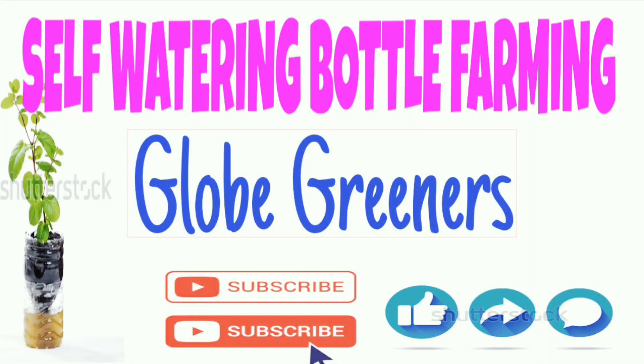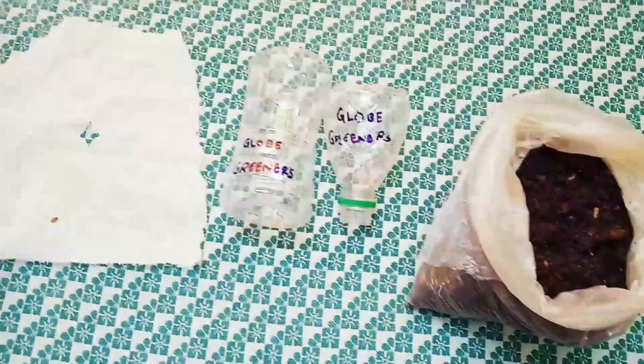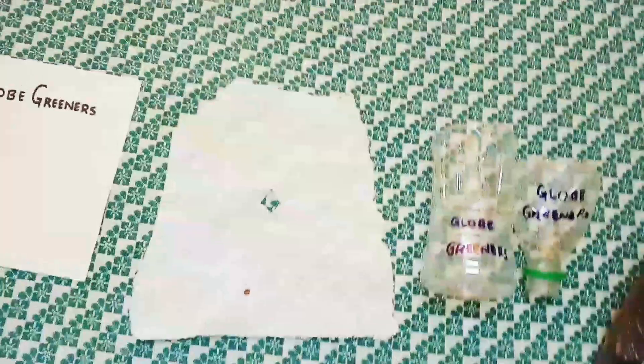Hello all, welcome again to Globe Beginners. In this video, let me share about self-watering bottle farming. Items needed: soil, a bottle cut into its neck — the upper part and the bottom part.